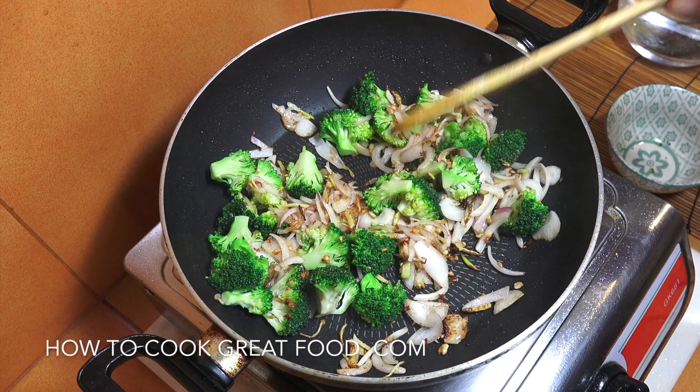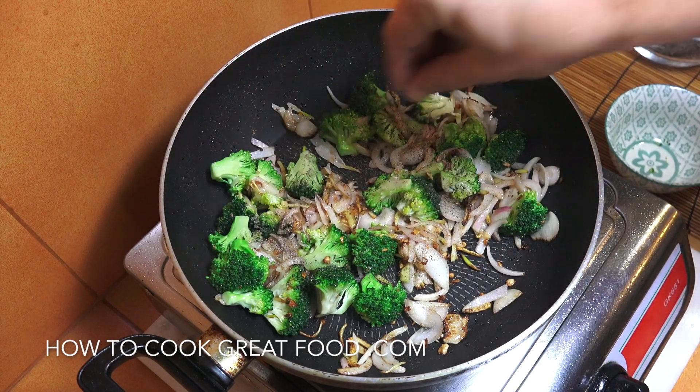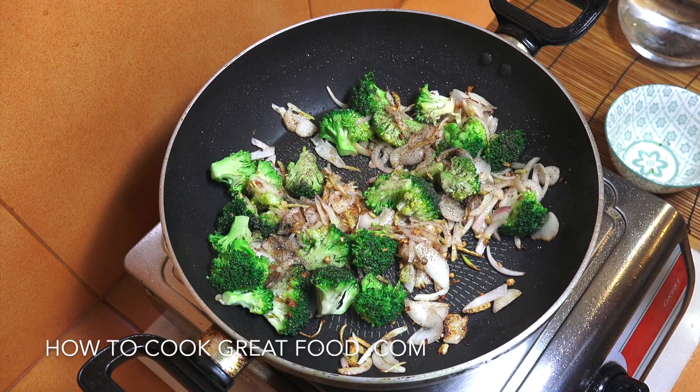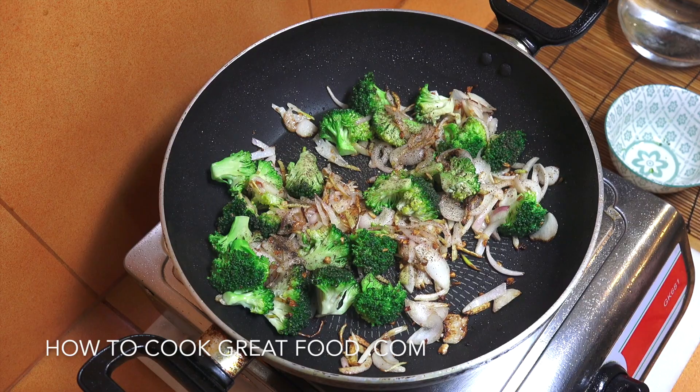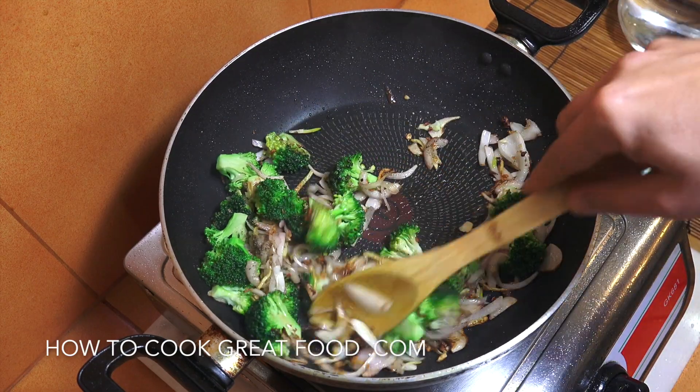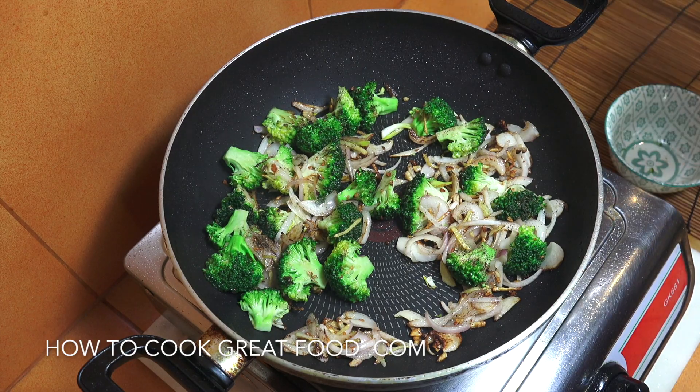Absolutely wonderful. We're going to add some black pepper — a nice hefty pinch. We're not adding any salt because we're about to add three things that are very salty: fish sauce, soy, and oyster sauce. But first I'm going to drop in a little bit of water, just a little tad.